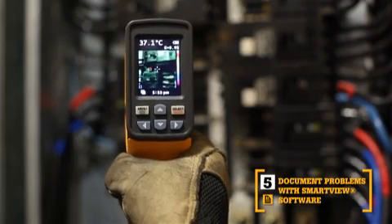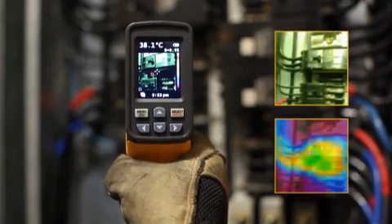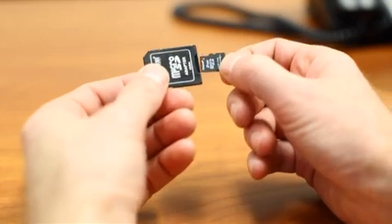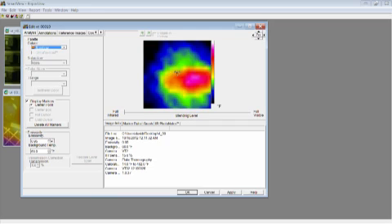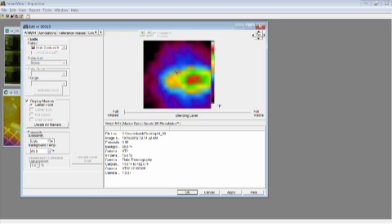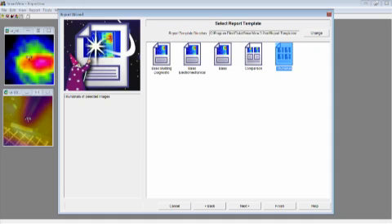The fifth key benefit: Smart View Software. With every pull of the trigger, the VT02 simultaneously saves thermal heat map data and a visual image onto the included microSD card. Then import those images into Smart View Software. Adjust the palettes and the blending modes from 0, 25, 50, 75, and 100% to get the best image. Then easily create professional reports using the Report Wizard, or you can create your own reports from scratch.